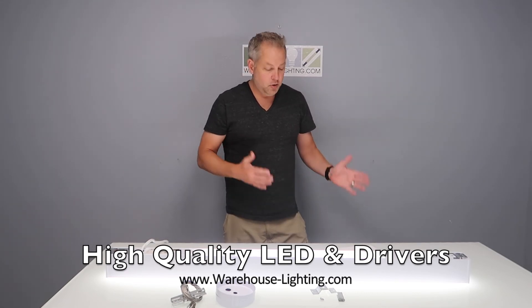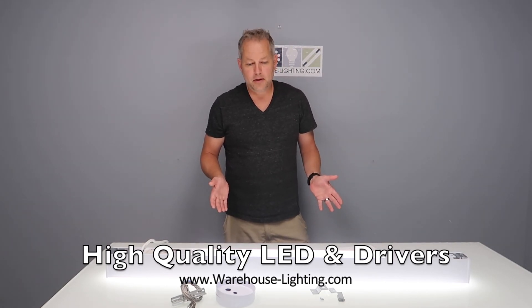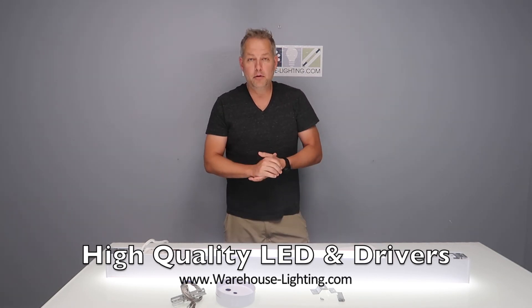It's UL listed with a five-year warranty, and it's also DLC listed on the DLC site, so it's rebate compatible in most markets.